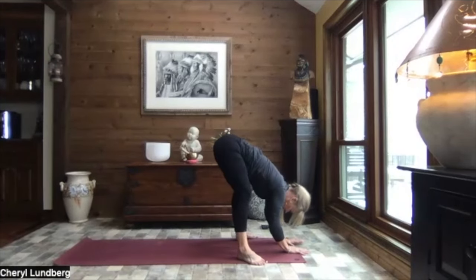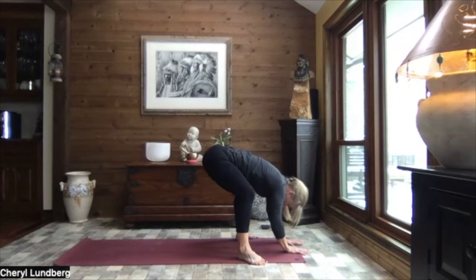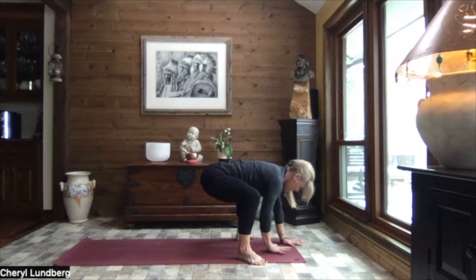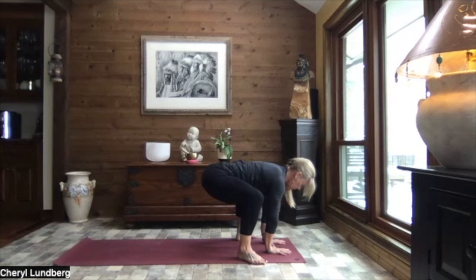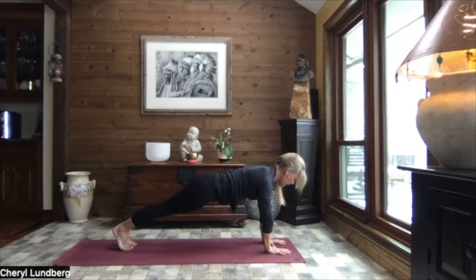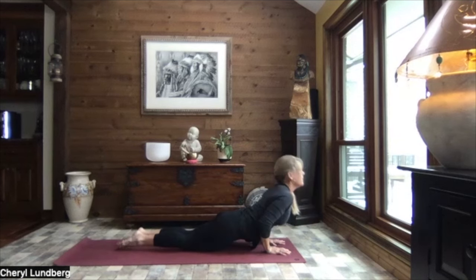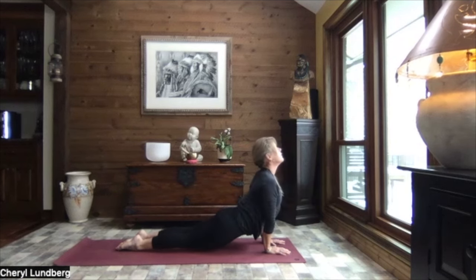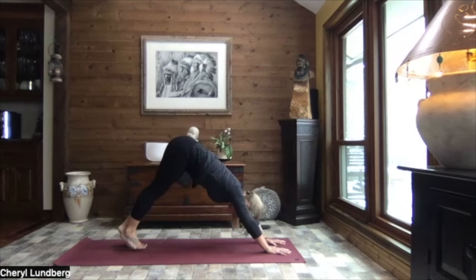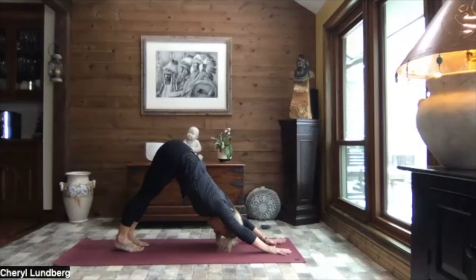As you exhale, extend those legs. Let your head be heavy. And once again, back down to frog. Pulling those hands back in underneath you. Stepping your left foot back and then your right to high plank. Crocodile down. Press it through up dog. And exhale to down dog. Lifting those sit bones to the sky. Letting your head be heavy. Find your breath.